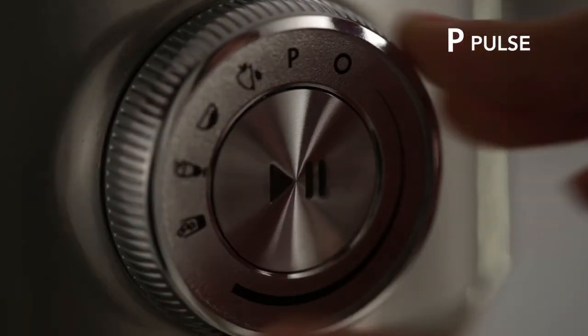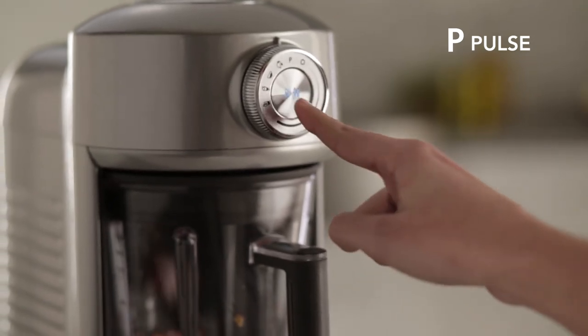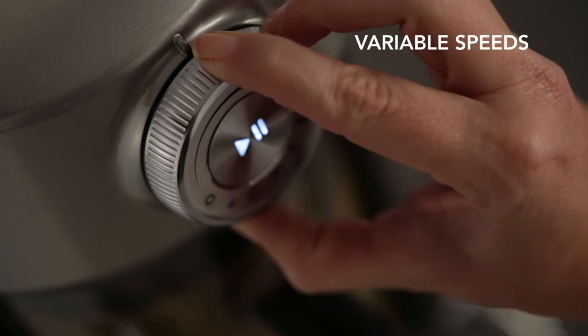For more control of the blending process, you can use the pulse function or manually select blending speed by turning the dial to variable speed settings.